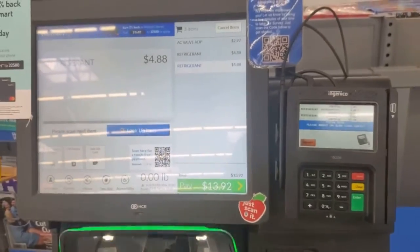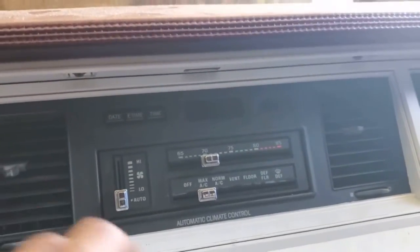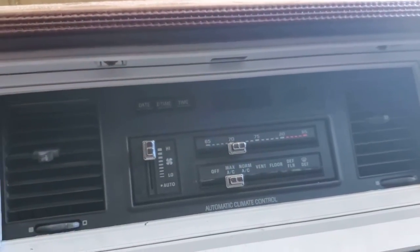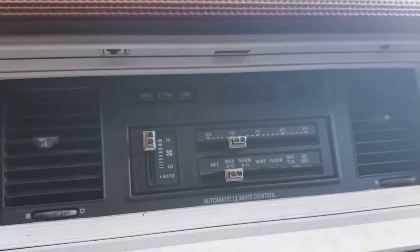We're also gonna need this adapter. $13.92 should fix it. So I'm here to refill this thing — you turn it on max AC on full blast.